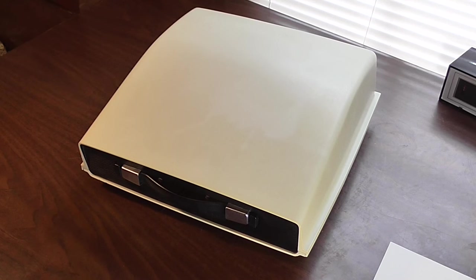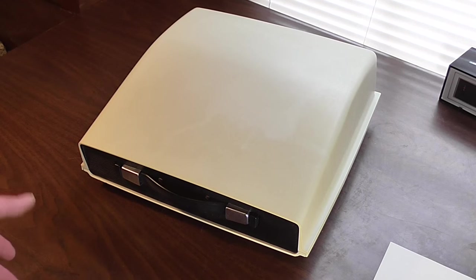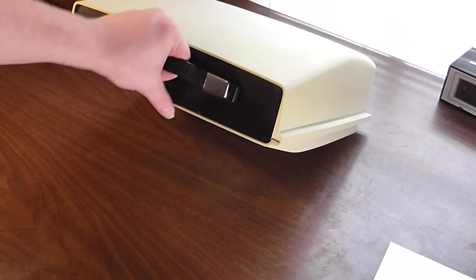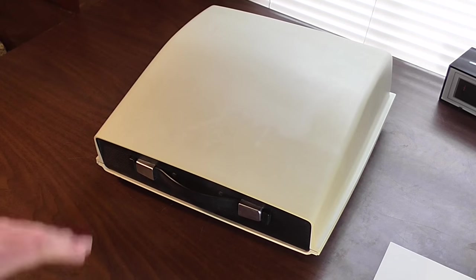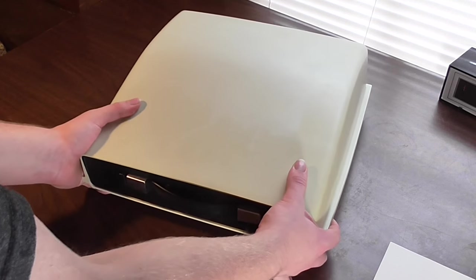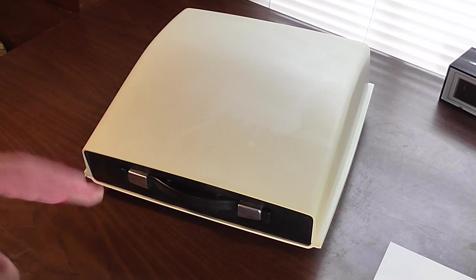A lot of typewriter enthusiasts would probably pass on a machine like this because it's completely plastic construction, but that plastic construction gives this thing a portability that is unequaled by other electric typewriters. I pick this thing up and it doesn't weigh anything. It's surprisingly lightweight and a small form factor for a typewriter. If I had to haul this thing around it wouldn't have been too bad, and besides it looks stylish as hell.